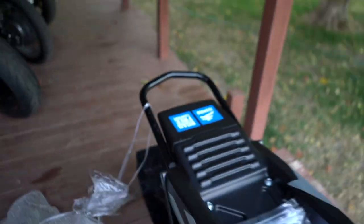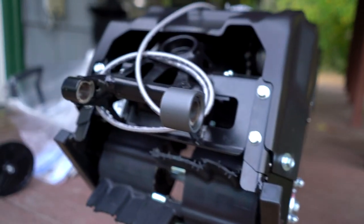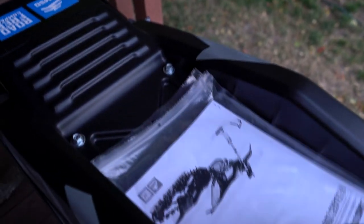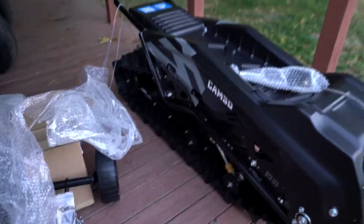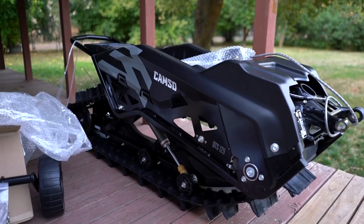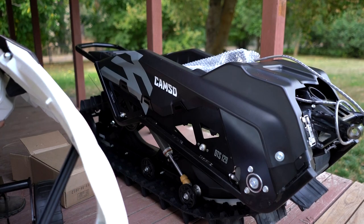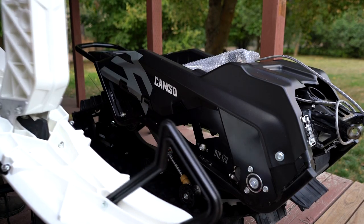Here's the big daddy — there it is in all its glory. That's your pre-bled brake, and then instructions, user manual, all that good stuff. Took the front paddle out of the wrapping just so you get a better look — that's all one solid chunk.